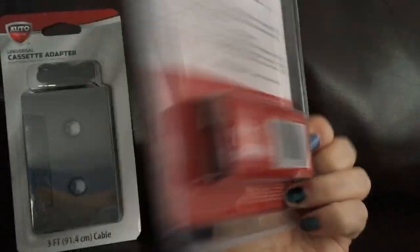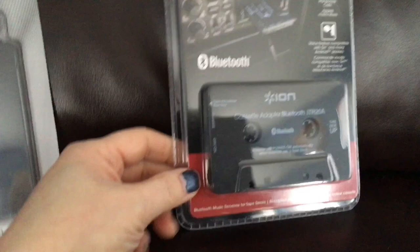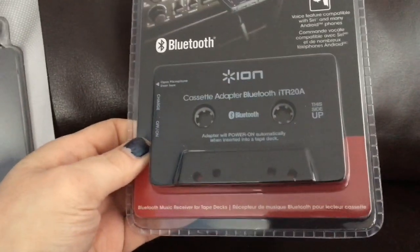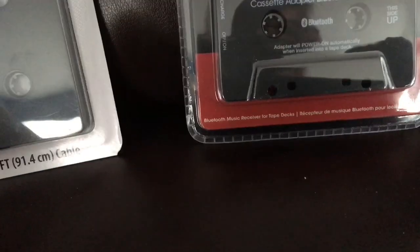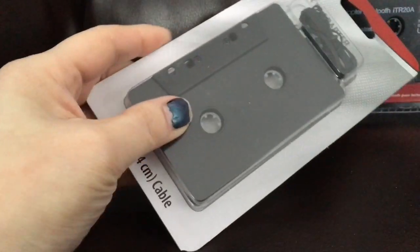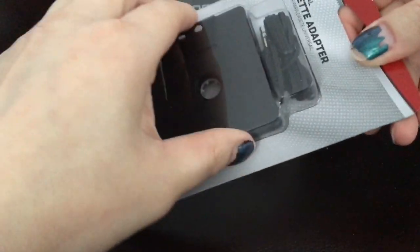So you do have to charge this thing. They do come with a USB cord. You have to charge it, put this in, pair it up with your phone, and Bob's your uncle. In this video, I'm just thinking about opening these things up. So let's start with this one.